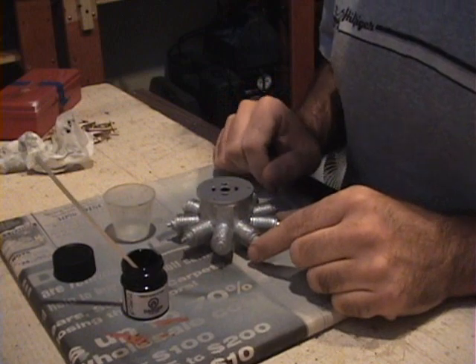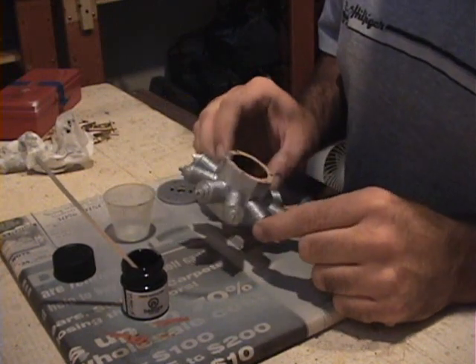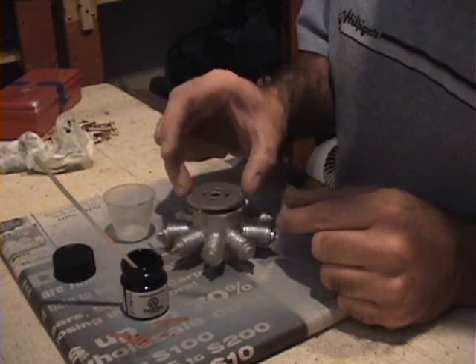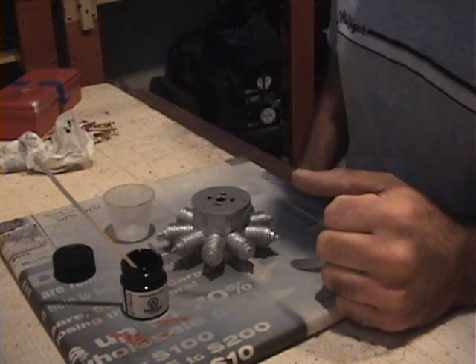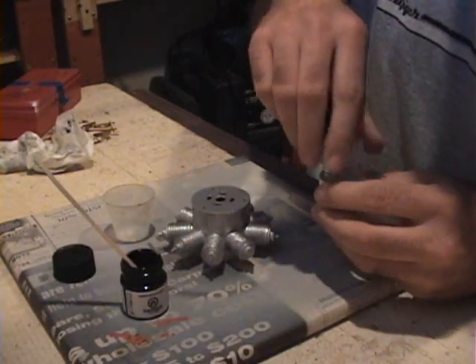I put on a black wash to bring out some detail on the dummy motor. Here are the dummy motor parts — painted a bright, gaudy silver. I've got a picture of an actual Bentley rotary in front of me and it is mostly silver, all polished up. But of course we've got to dirty it up a little, so we're going to use an old plastic modeler technique called applying a wash.